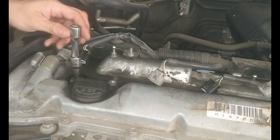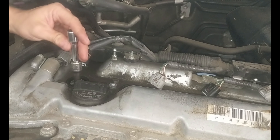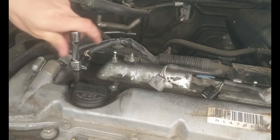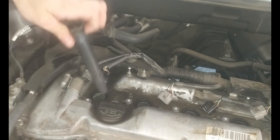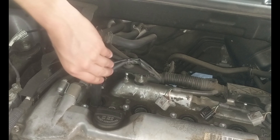Now we're going to take off the ratchet and just turn the extension with the 5/8 at the end until it gets really loose, then pull them out. We're going to put the coil pack inside and grab the spark plug that's loose inside.